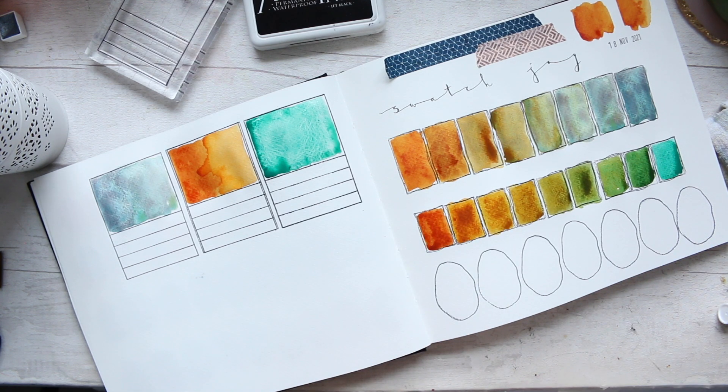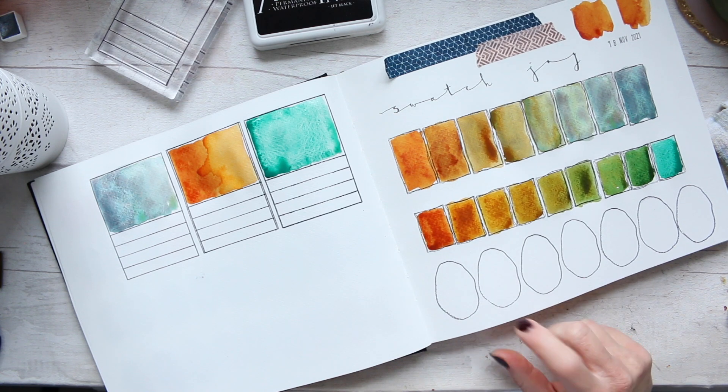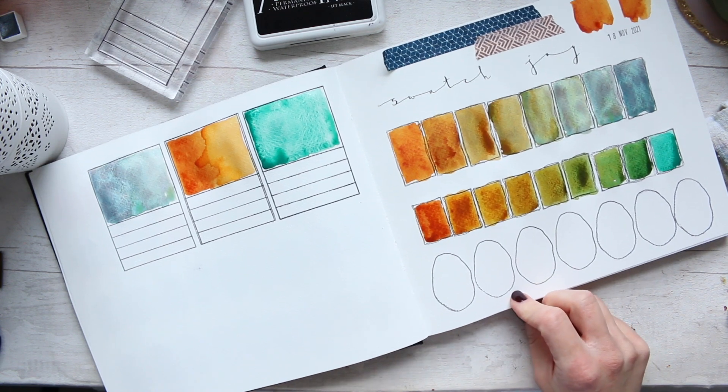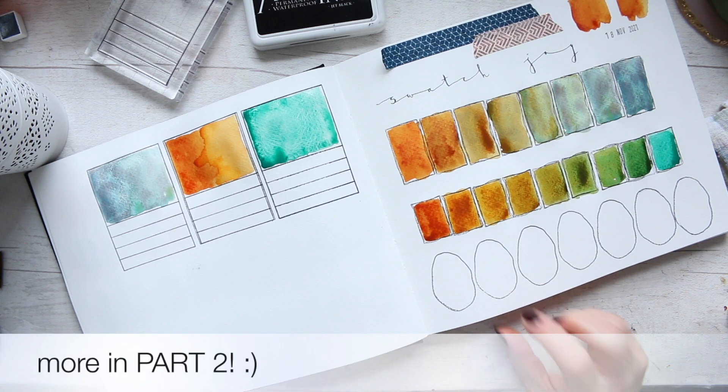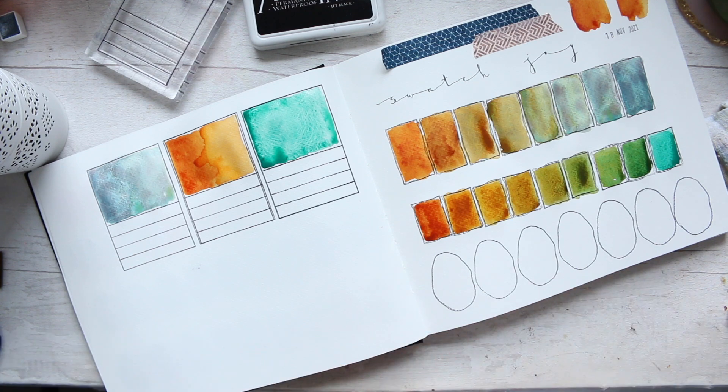I will let these dry and settle a little bit, and then I want to also do these swatches here. I'm thinking of doing something slightly different just to make things a bit more interesting — we will see how that goes.